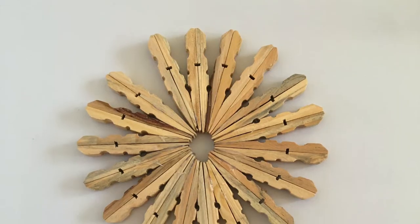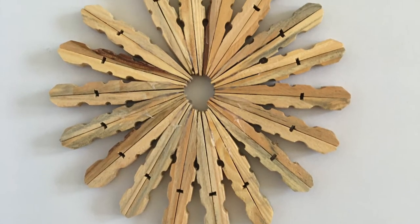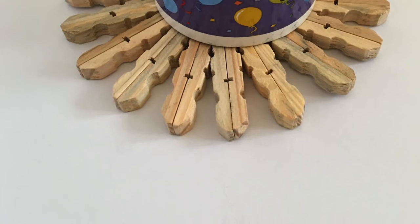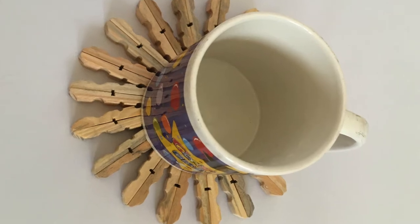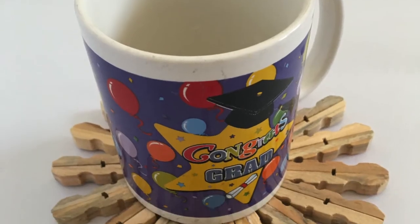The coasters look so beautiful — I love the wooden vibe! You can place cups on them on your dining table or coffee table. You can also make a bigger coaster by adding more peg pieces, and then you can place something like a sufuria, a pan, or even a plate on it.